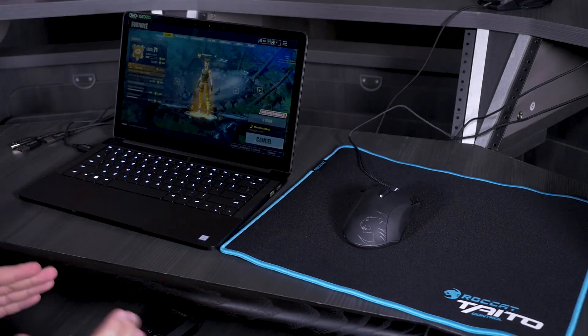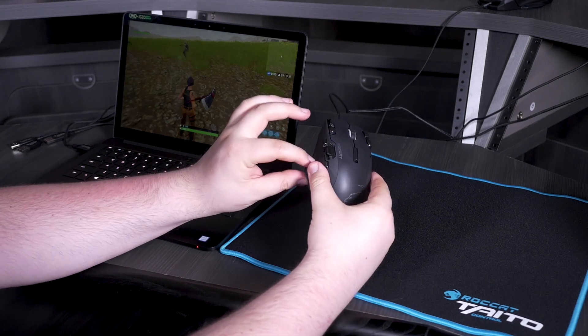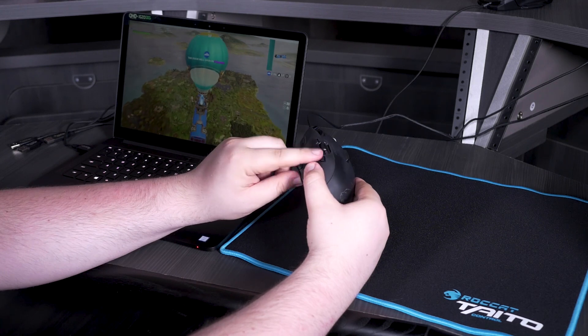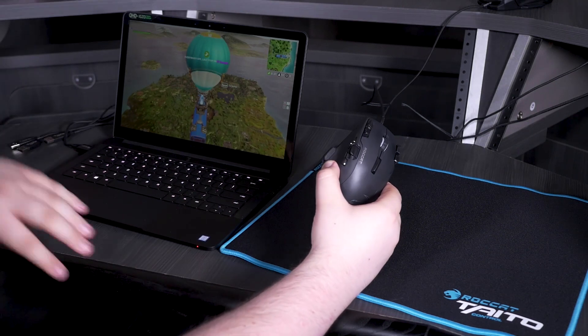Last mouse — this is the Roccat Kone Leader. I mapped the bottom thumb button for floor, ramp, wall, and inventory for each weapon. Let's see how it goes.